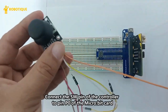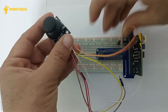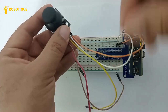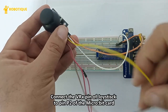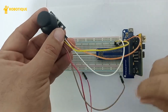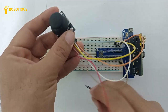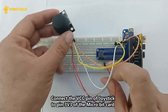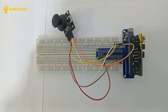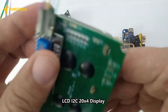Connect the SW pin of the joystick to pin P0 of the micro:bit card. Connect the VRY pin of the joystick to pin P1, and the VRX pin to pin P2. Connect the GND pin of the joystick to the GND pin of the micro:bit card, and the VCC pin to pin P3. The LCD display shows real-time updates of the snake's position and food location.